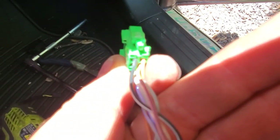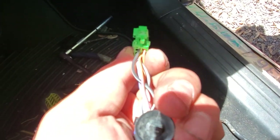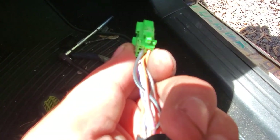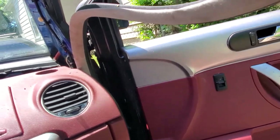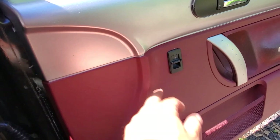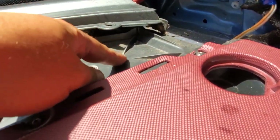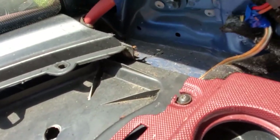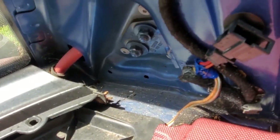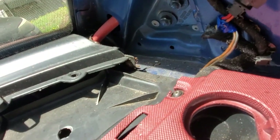But these outer two — the orange one and the black and white one — those two are for the blinker that is in the outside of the mirror. If you're going to hook that up, you'll have to run another wire from inside here through your door, and then you will remove this cover. Mine is bolted down.